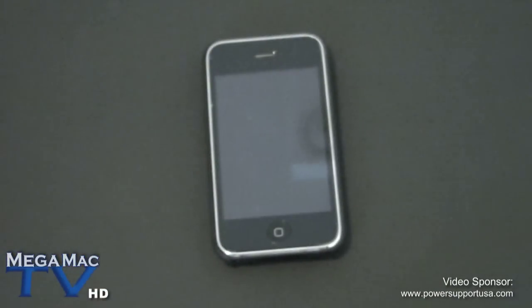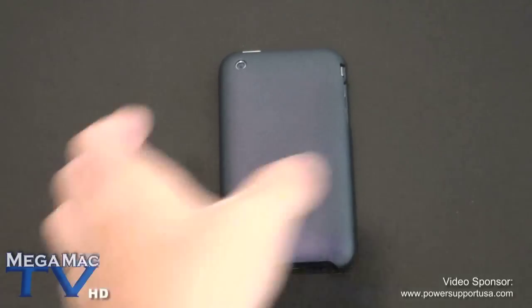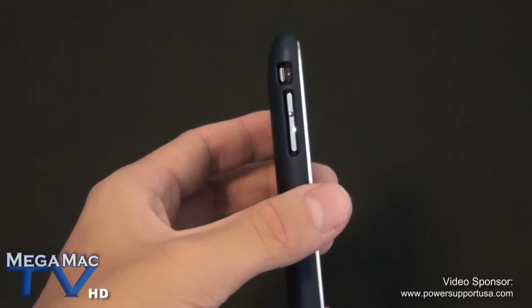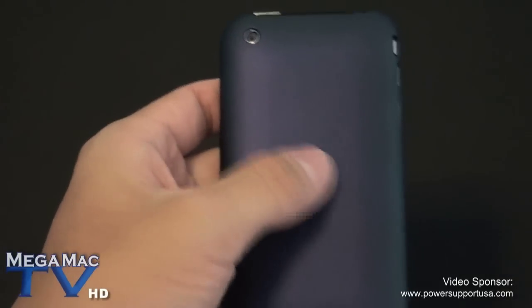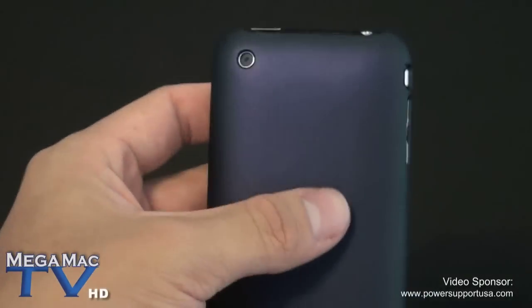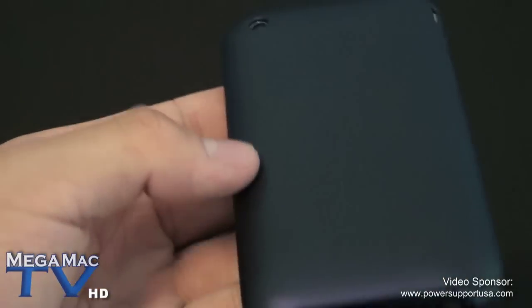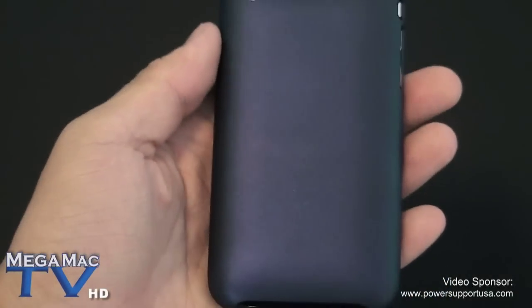Now let's look at the purple one. Again, the camera hole is cut out perfectly. This is the exact same case as the previous one just with a different color design, with the same ports. It has a very nice grippy texture — not like a normal matte texture you'd get from the Incase Slider or Incipio Feather. It's actually a very grippy metallic texture.